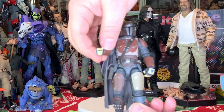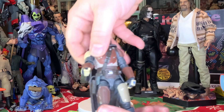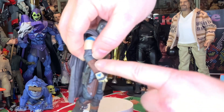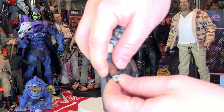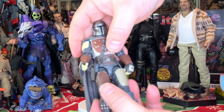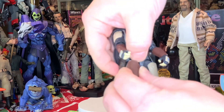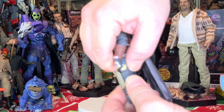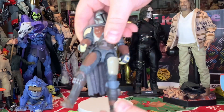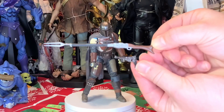Articulation-wise, there's awesome movement at the head — he goes crazy. Great movement at the shoulders, and I love this elbow joint. There's some swivel motion on the forearm weapon piece and nice wrist movement in and out and around. He's got awesome ab crunch movement so you can put him in all those favorite stances from The Mandalorian streaming series on Disney Plus. He's also got great movement at the hips, swivel at the top of the thigh, excellent knee joints, and up-and-down side-to-side movement at the feet.